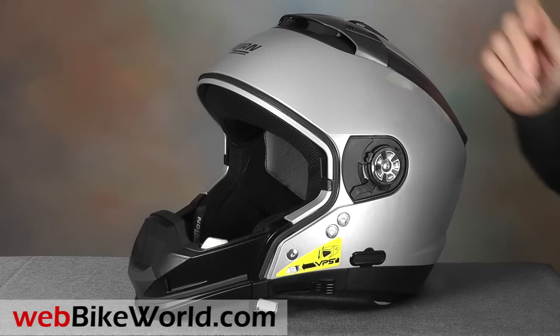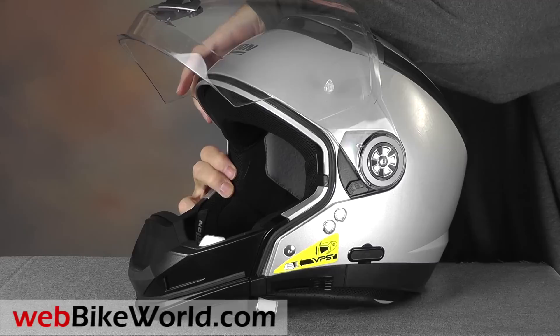So that's a quick look at some of the features of the new Nolan N44 motorcycle helmet. For the full review, more photos, all the details, and internal shape and fit discussion, please visit WebBikeWorld.com. Thanks for watching!